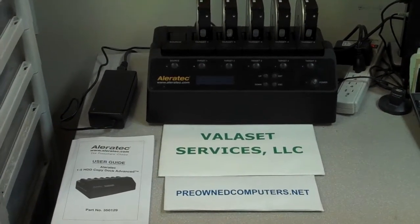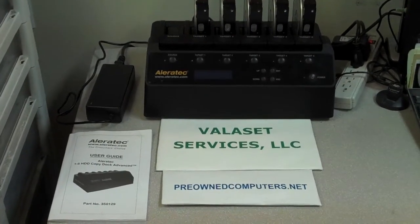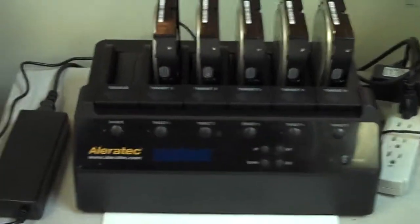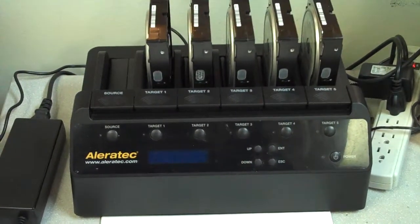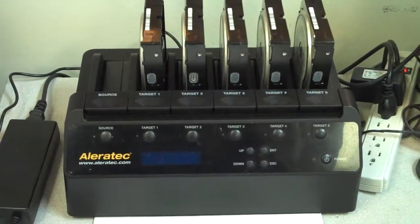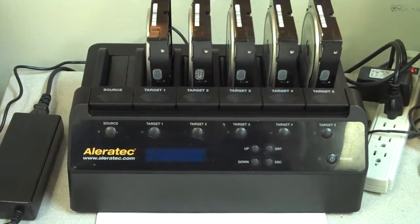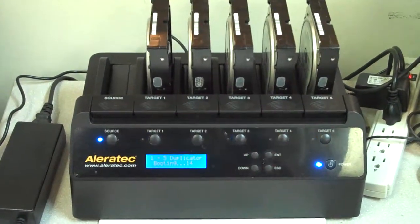The one we bought from Aleratec was sold at $600, and it's really designed to accomplish two different functions depending on how you want to use it. You can either copy the data from a hard drive over to up to five target drives, or — what we're going to demonstrate today — use it for actually wiping hard drives. I'm going to have my tech now turn it on. We have five SATA hard drives in it today.